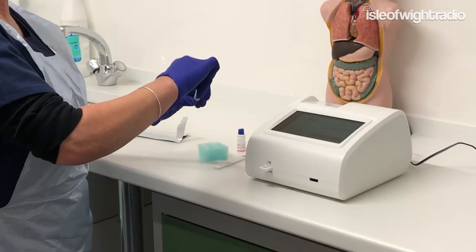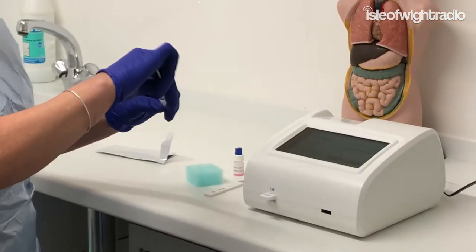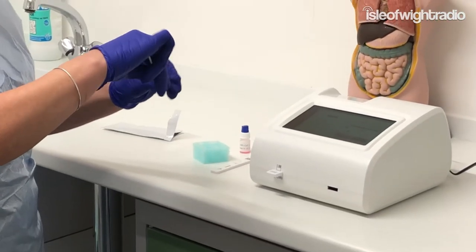Then pop the swab in and you have to really swirl it around — it draws off what's on the swab.